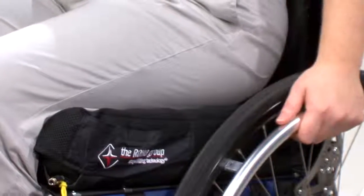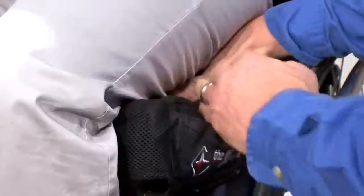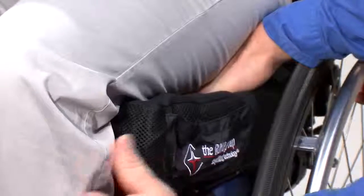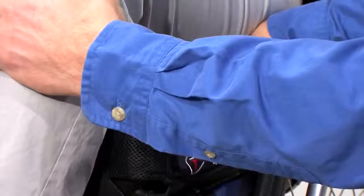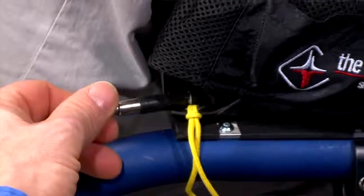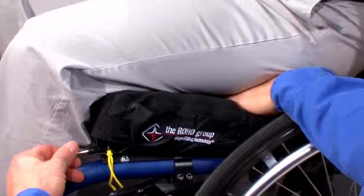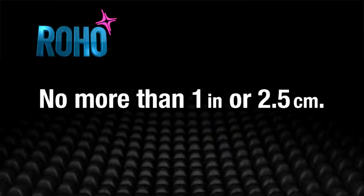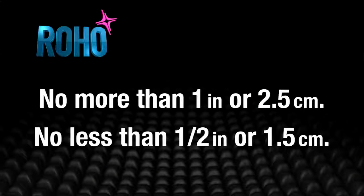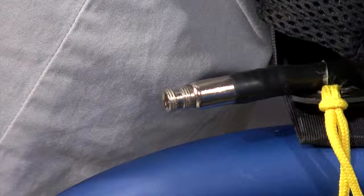Repeat steps one through three for the remaining air valves on multi-valve cushions. After over-inflating the cushion, have the individual sit in the wheelchair. Make sure the cushion is centered underneath and the individual is in their normal sitting position. Now take your hand and slide it between the cushion surface and the individual's bottom. Lift their legs slightly and feel for their lowest bony prominence. Then lower their leg, reassuming a normal sitting position. Once this is achieved, turn the air valve counterclockwise to let out air while keeping your hand under the individual's lowest bony prominence. Slowly release the air until you can barely move your fingertips — no more than one inch, 2.5 centimeters, and no less than a half an inch. Once the correct distance has been achieved, turn the air valve clockwise to close the valve and stop the release of air.